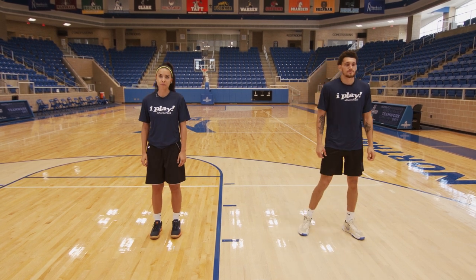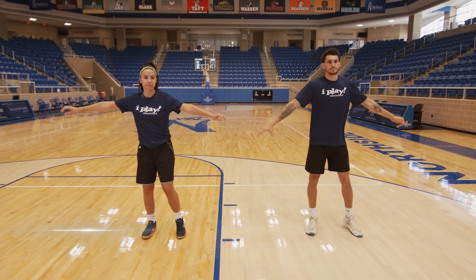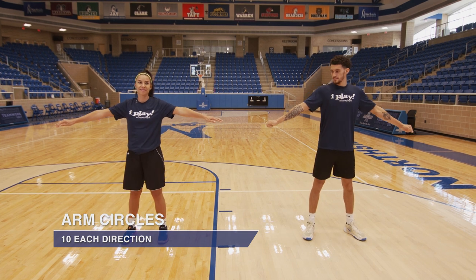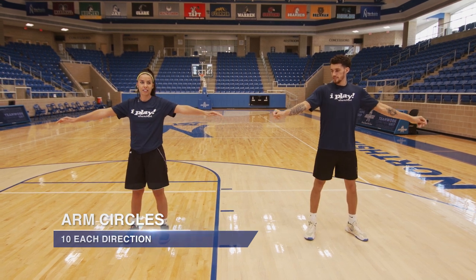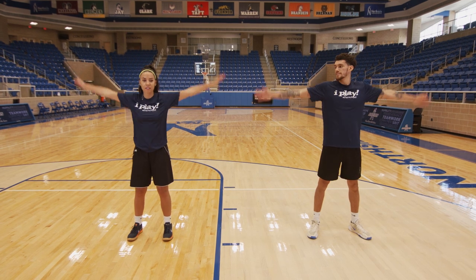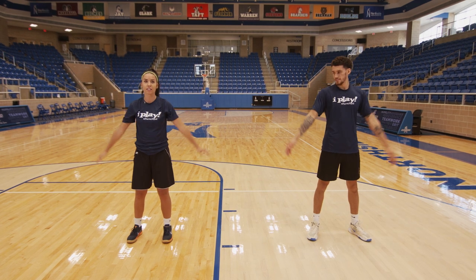The next thing we'll do for a cool down is arm circles. We'll do big arm circles this time. Let's go with 10 forward and 10 backwards. 10 forward. Ready? Go. 1, 2, 3, 4, 5, 6, 7, 8, 9, and 10.